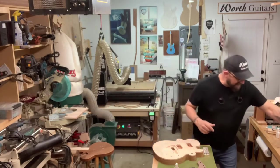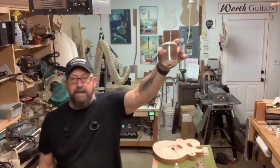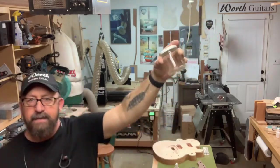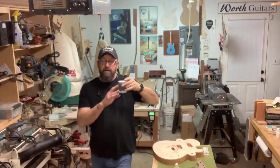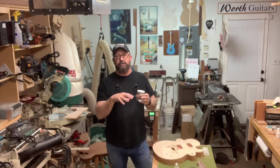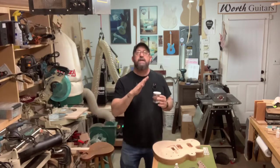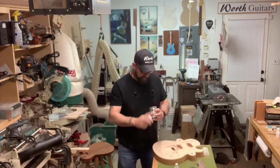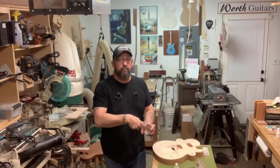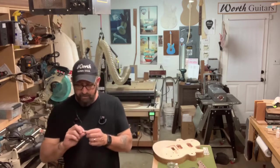I have the piece of inlay cut out and it's soaking in the old acetone jar you've seen in past videos. Once I cut out a piece of inlay, I have to take it off of the substrate — you have to glue the material down to a substrate first. So that's what we're doing right now. We've got it soaking, and acetone will release the CA glue.